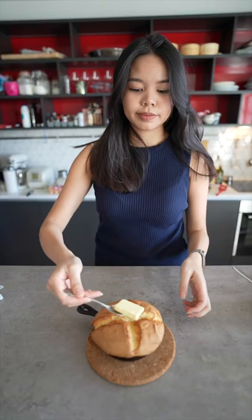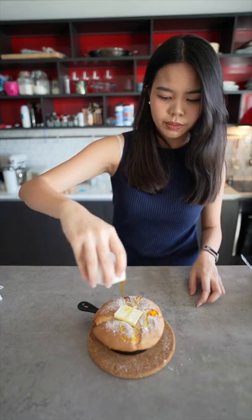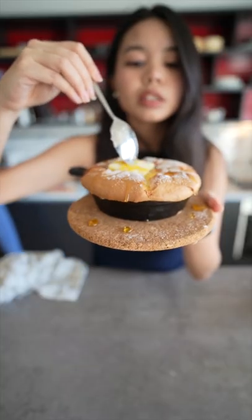Once it's out of the oven, top it with some butter, icing sugar, as well as some syrup, and remember to enjoy it whilst it's hot.